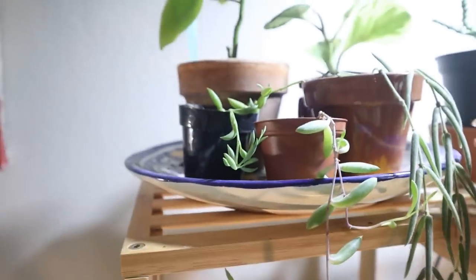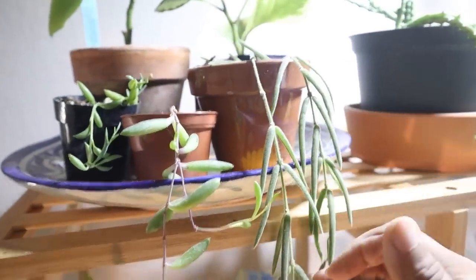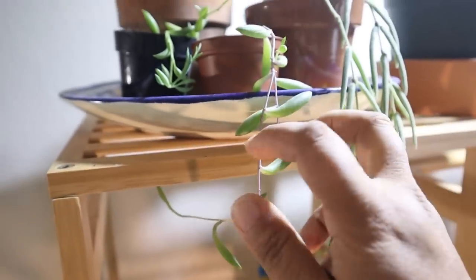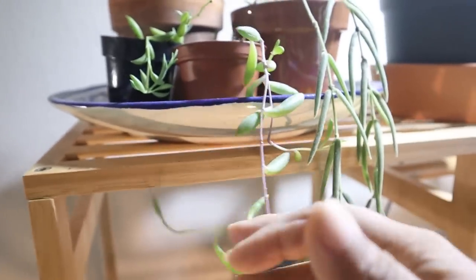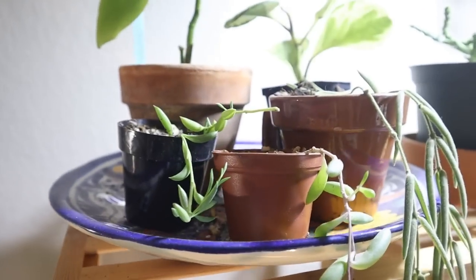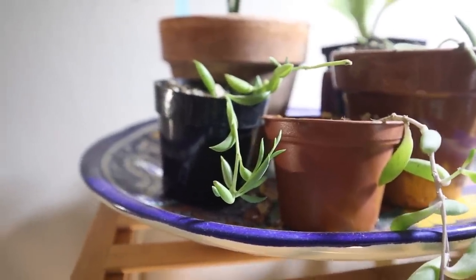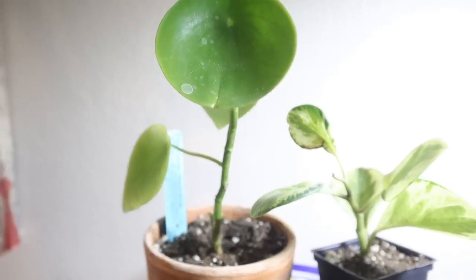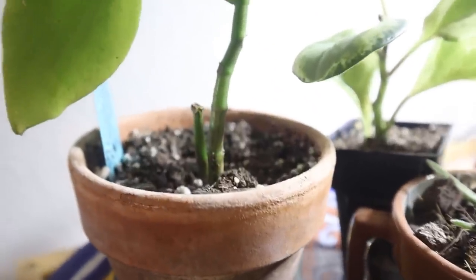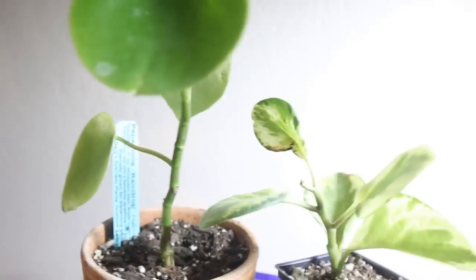My little tiny Hoya linearis is doing well. And then what's left of my ruby necklace — just one strand. And these are a string of bananas I'm propagating for my mom. They've already got roots from water propagation. I'm just getting them settled in soil before I take them over. My peperomia raindrop had two stems — the second one was suffering so I had to cut it, hoping that will help. The other one is doing well, giving off new leaves.